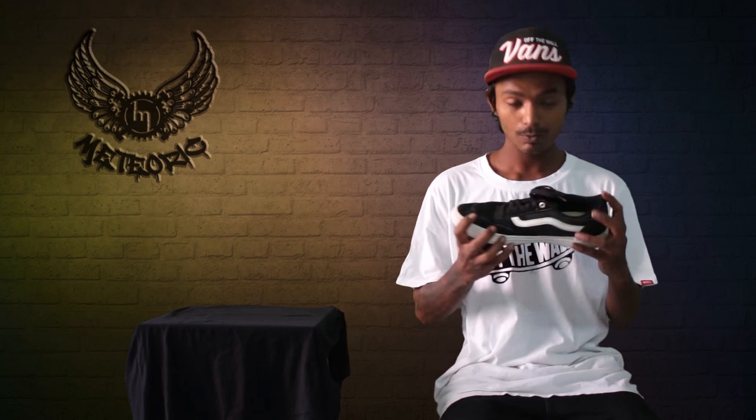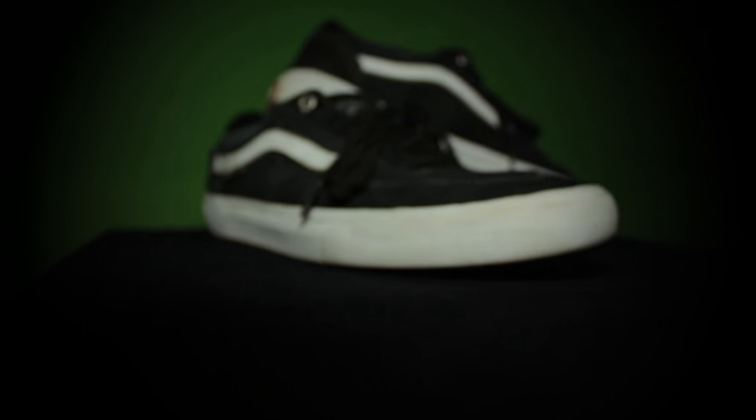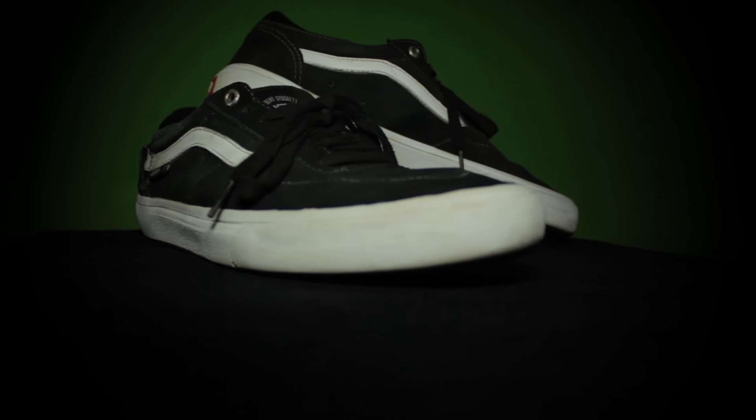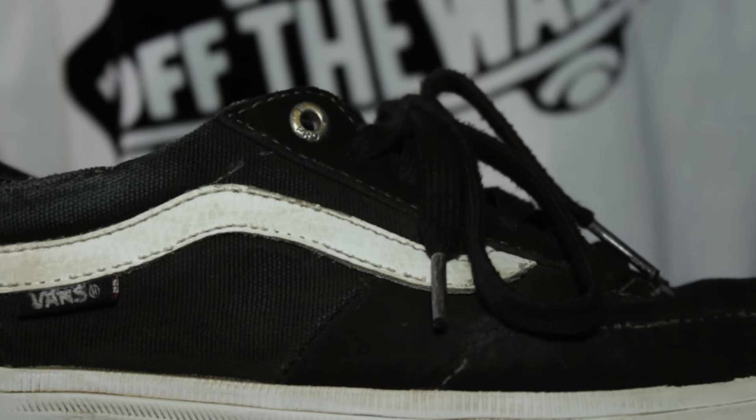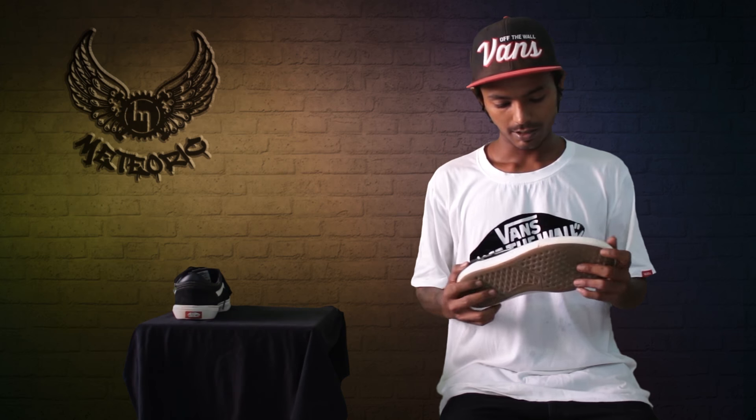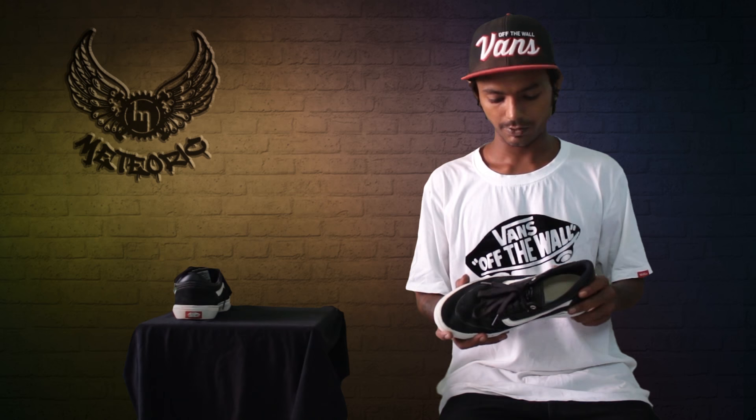Hey guys, what's up? I'm Sagar Vagela and I'm a professional skateboarder. Today I'm gonna give a review on Swans Gilbert Crooked Pro Blue Shoes. I've been skating these shoes for the last 4 weeks and today I'm gonna give you a few points on it.